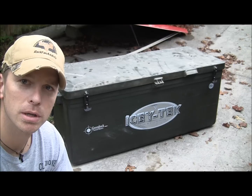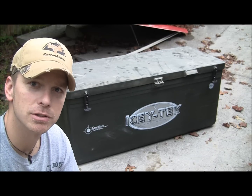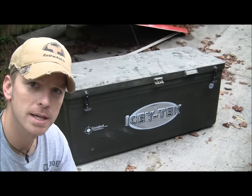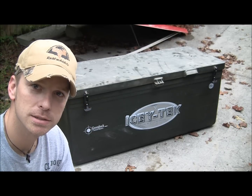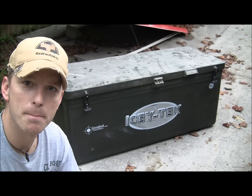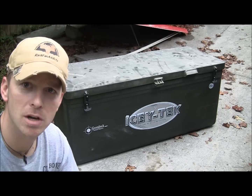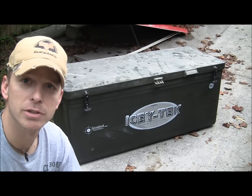I filled it up with some dry ice on the bottom, and then I put a little regular ice on top of that. Then I put the meat on top of the ice, and the cape on top of the ice. I packaged that up on a Monday night — it is now Thursday morning, about 10 o'clock, so I had a long two-day drive.